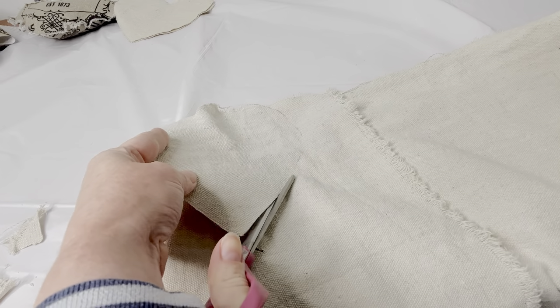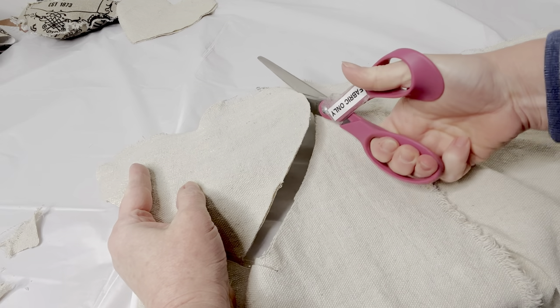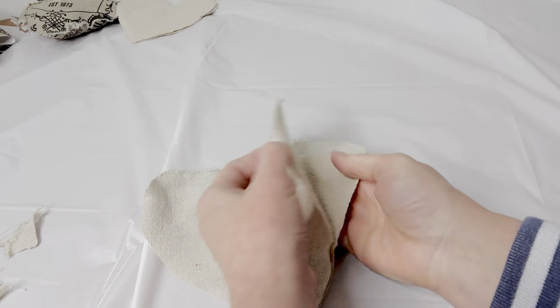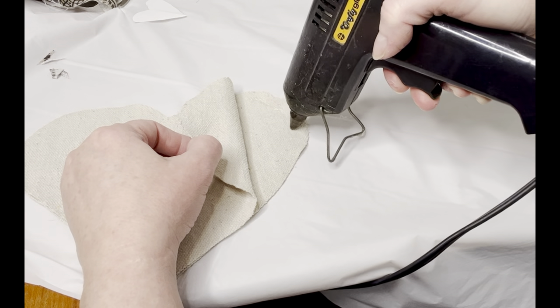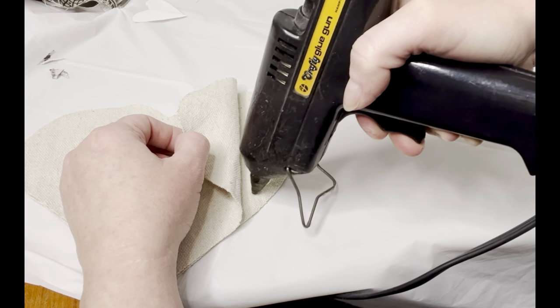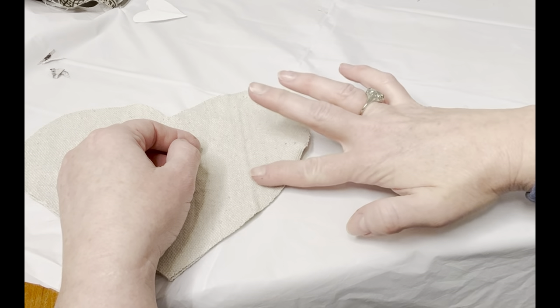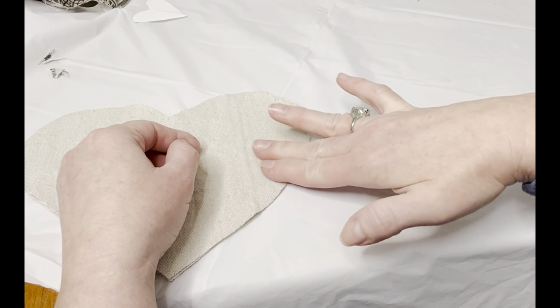I folded over the fabric and used my pattern to trace the heart shape. I have a front and a back that are matching, so that works out perfectly. I used a glue gun with the drop cloth fabric — it adheres the fabric together nicely and it's easy to work with. I did leave an outside edge so that I could fray the fabric after I glued everything together, which just gives it a fun vintage look.